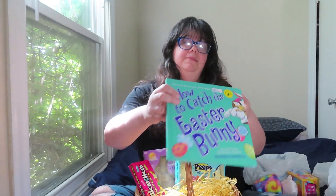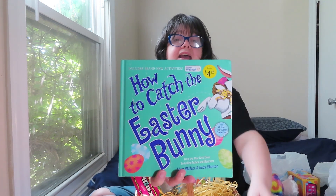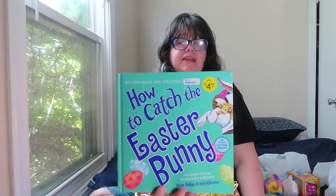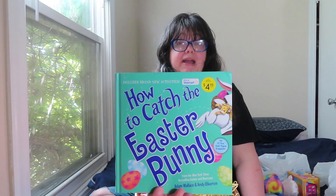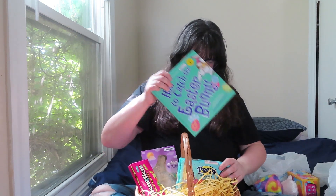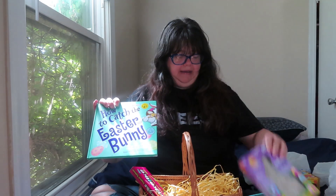I also got him this book. He's got several of these 'How to Catch' books — he's got 'How to Catch a Yeti,' 'How to Catch an Elf,' 'How to Catch a Mermaid,' and he may have others. I know we checked out 'How to Catch a Dragon' this year and read it, but I got him 'How to Catch the Easter Bunny.' Let's put that at the back.